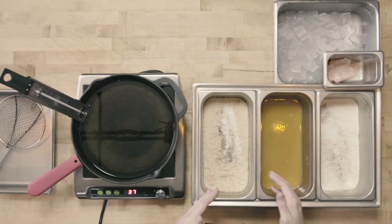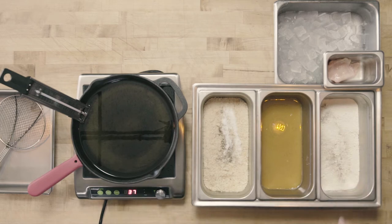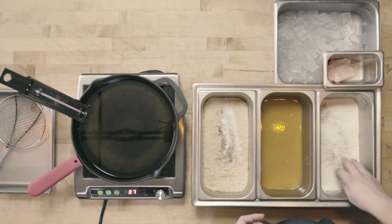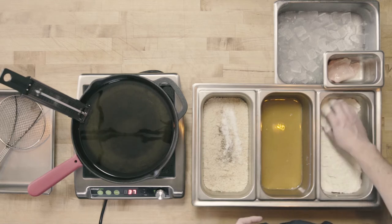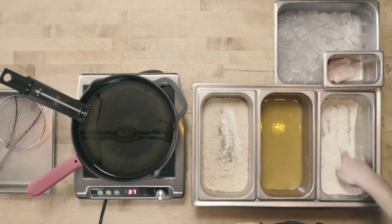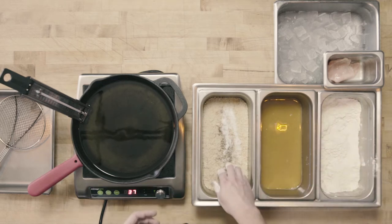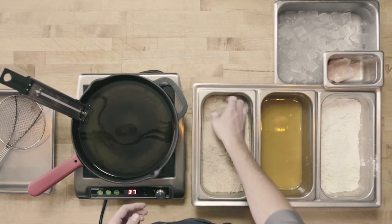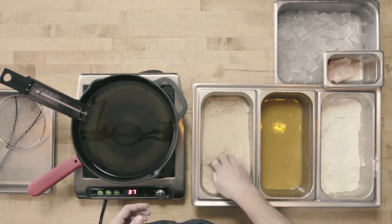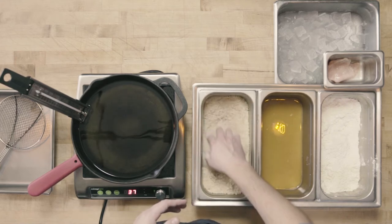For our standard breading procedure, we're going to go dry, wet, dry. Our first dry is going to be seasoned flour — I have some salt and pepper that I'm going to mix in. For the wet, I'm using a combination of egg and milk. And our final dry is going to be seasoned breadcrumbs. Each of these are seasoned, which will ensure that we have a well-seasoned product in the end.